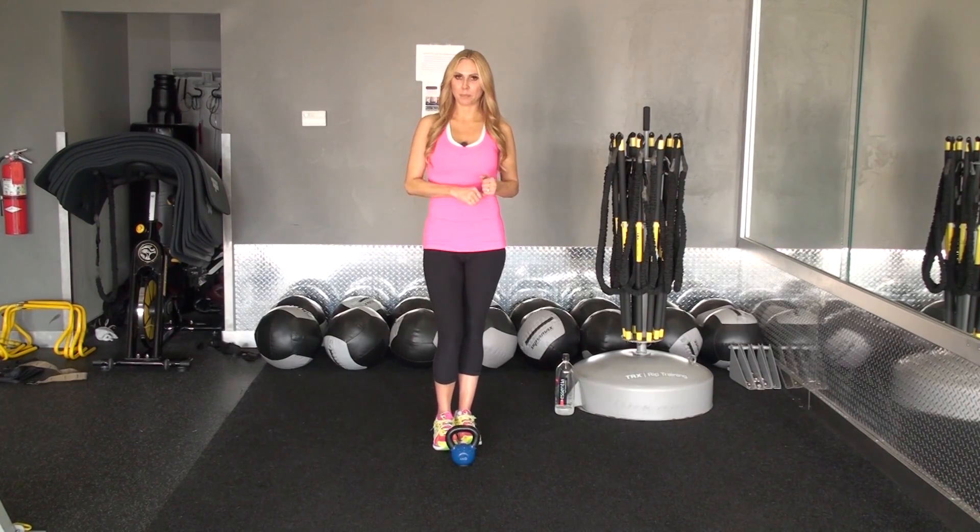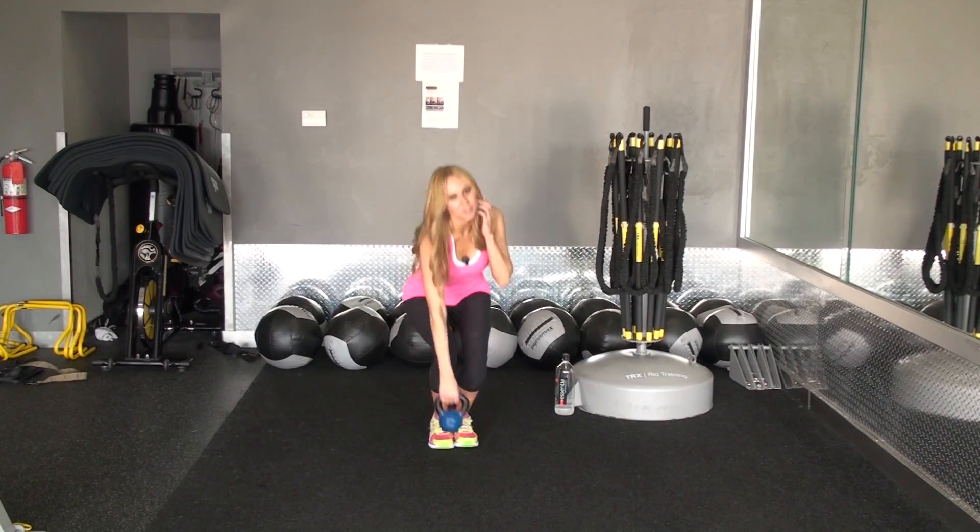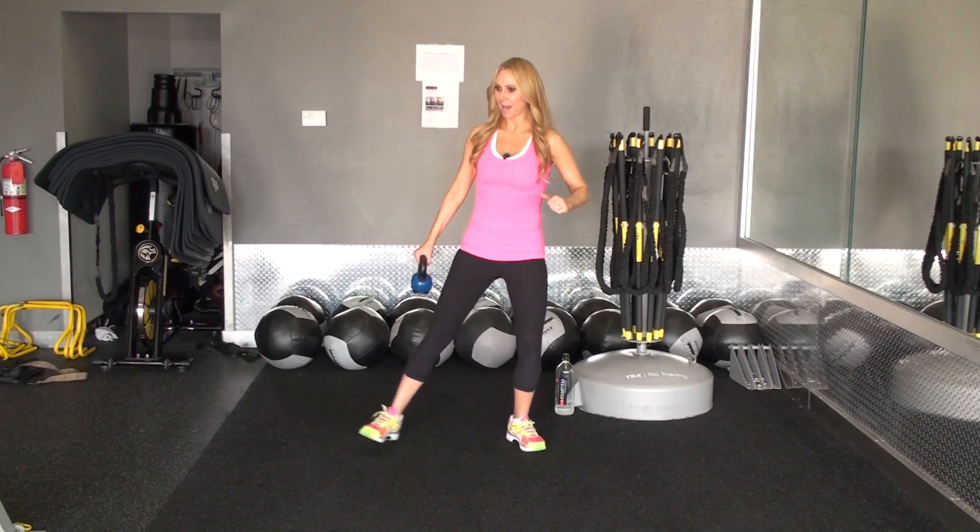Let me begin by picking up the kettlebell so I can instruct the exercise. When you pick up anything heavy, make sure your core is tight like I just talked about. Use your legs, not your back.